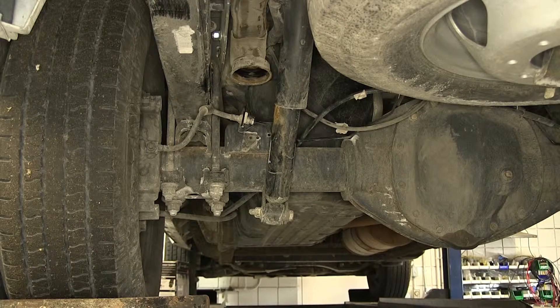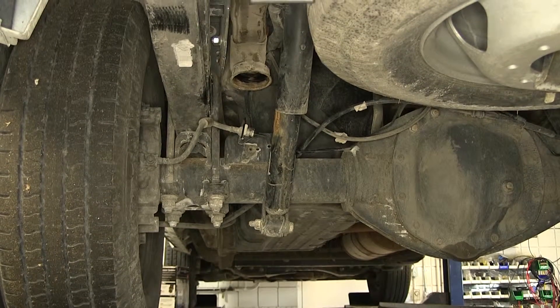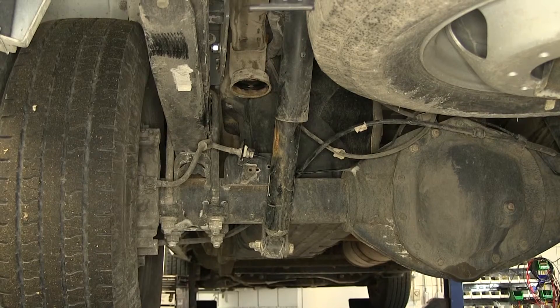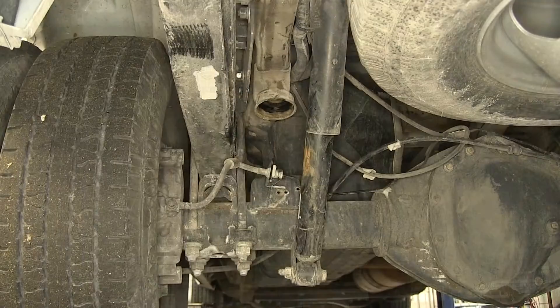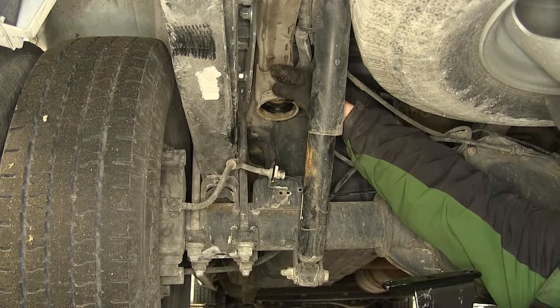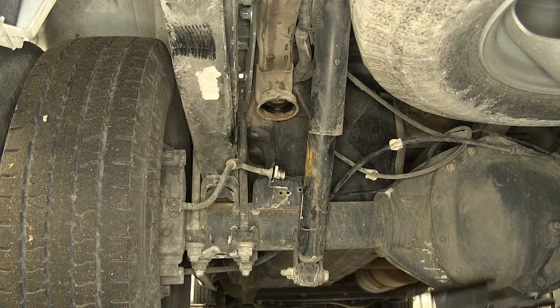With both air springs assembled, we're ready to install them onto the vehicle. To make it easier we're going to take the weight off the rear suspension to create more distance between the jounce bumper or the bottom of the frame and the top of the axle. Now that we have more distance between the top of the axle and the bottom of the frame, we'll go ahead and put our air spring in place.